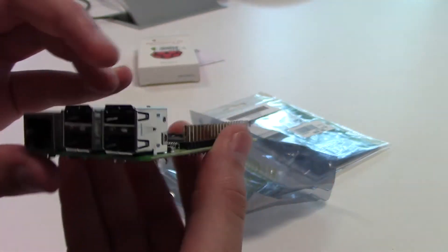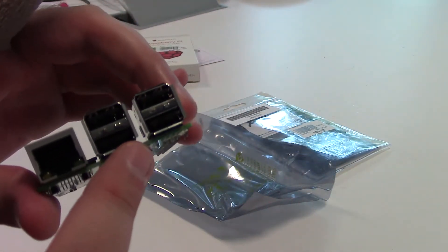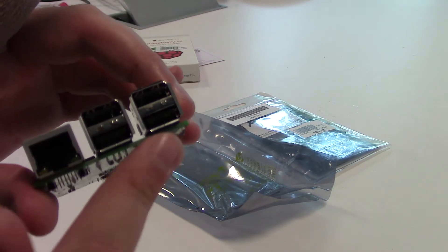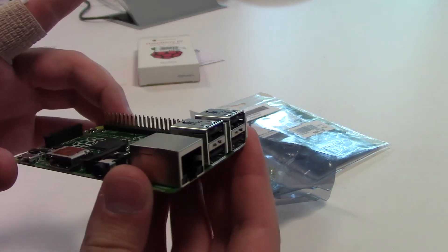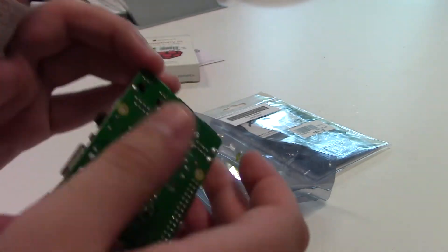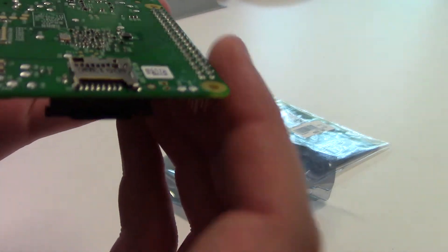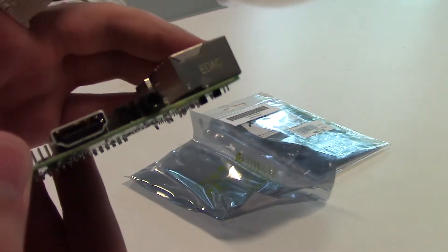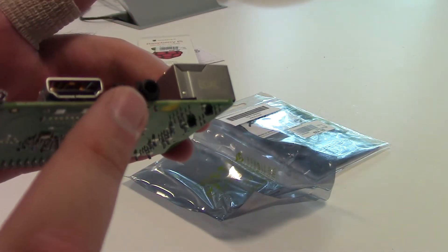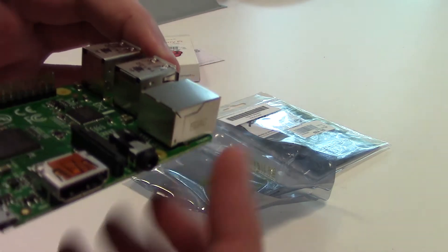Second, in place of the original two USB ports on the Model B, the B Plus has four full-size USB ports on the side to allow for even more connectivity. Third, they have replaced the original SD card slot with a smaller, easier-to-use micro SD card slot that stays out of the way. They also removed the previous composite video port and replaced it with a four-pole 3.5mm headphone jack.